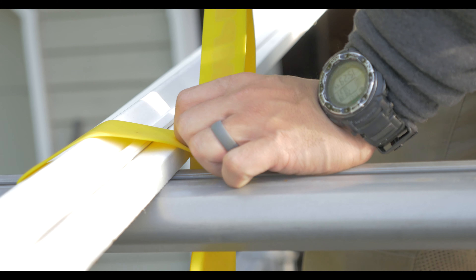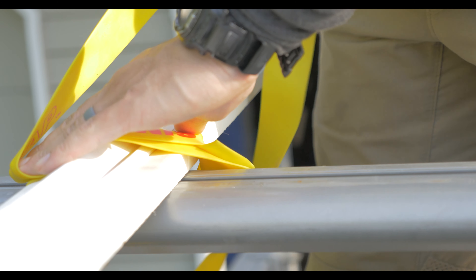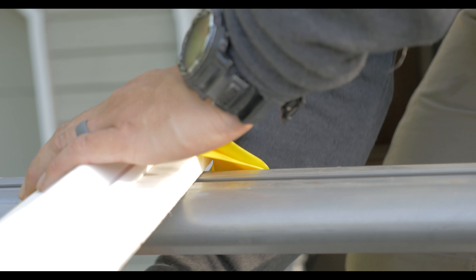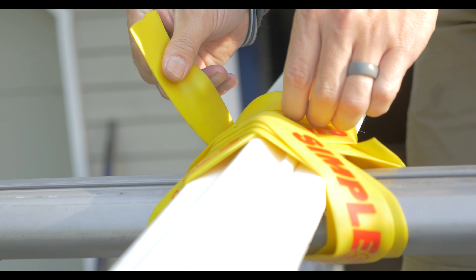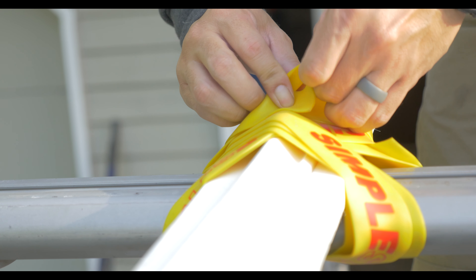To use the straps you'll start by overlapping on itself one time, which locks into place. From there you wrap it as you see fit to secure your load, and you finish by tucking the tail under itself.